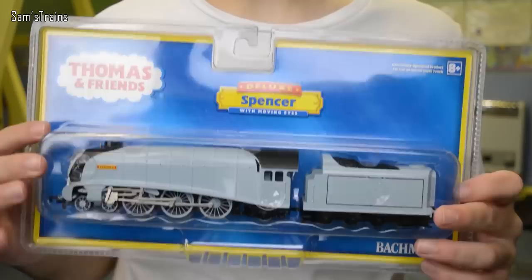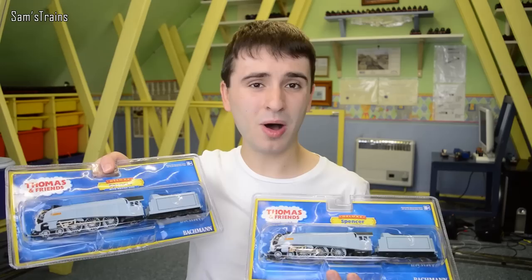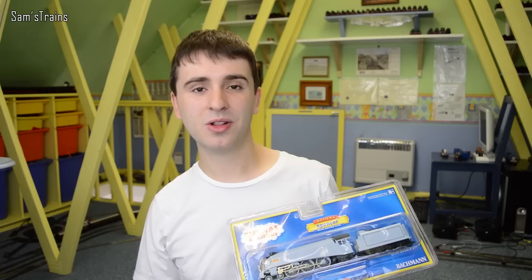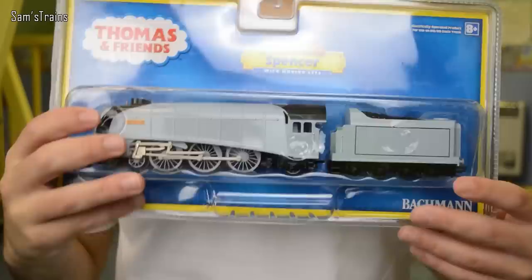Hello there everybody, Sam's Trains here, welcome back to the Railway and welcome to yet another Thomas and Friends unboxing. Today we're going to be looking at Spencer by Bachmann, who is a lovely A4 in this silvery livery. Interestingly I actually have two of these because I'm going to be giving one of them away as part of this year's giveaway. Keep your eye on the channel and there will be a video opening the competition very soon. But today we're going to be looking at mine and get him open right now.